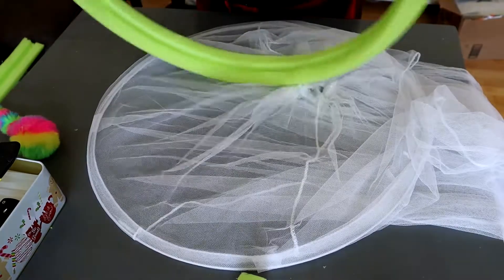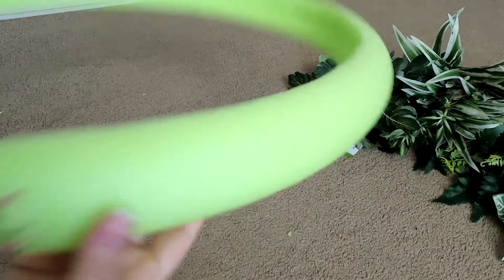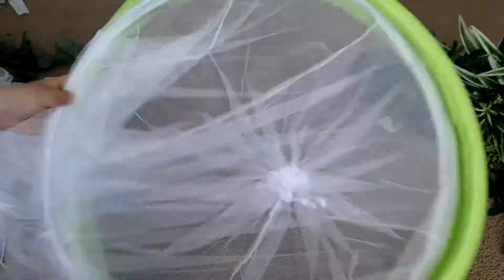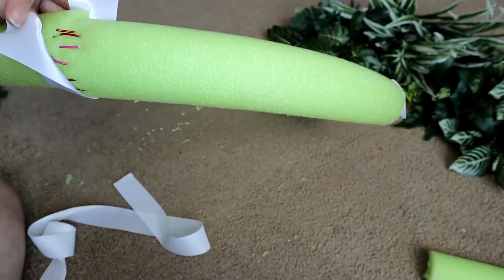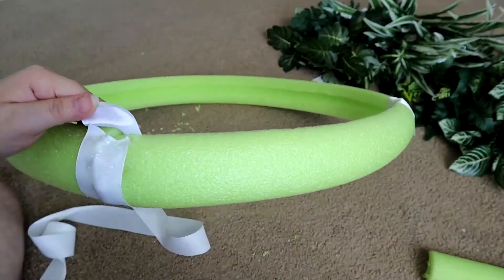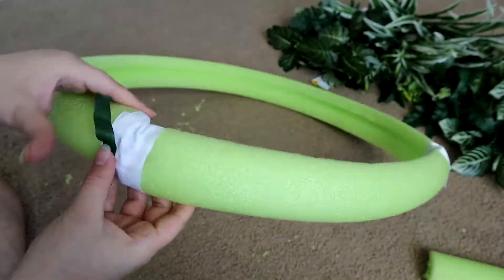So once you have your pool noodle secure from both ends, it should look something like this. What I ended up doing is just getting the canopy and trying to tuck it in there, just to make sure that it was nice and tucked and it was the right size. Next, I just ended up going in with this white ribbon that I had and just making sure you close both ends.